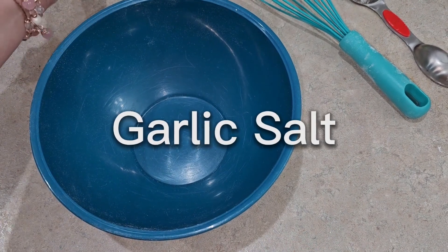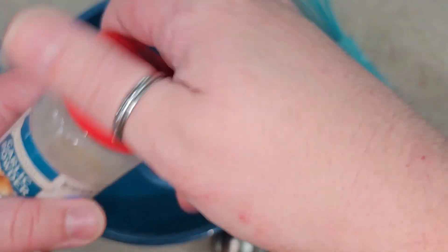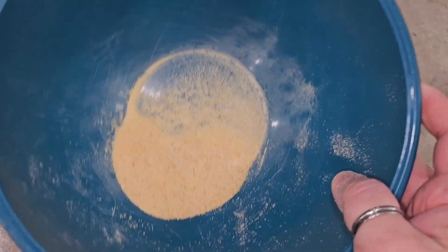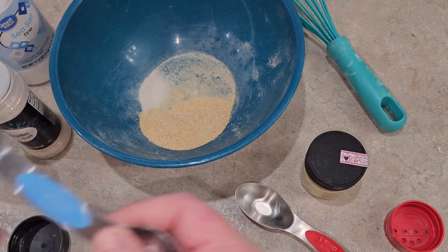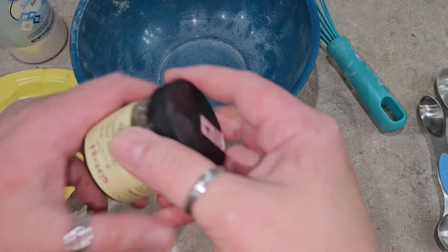This is going to be garlic salt and onion salt. Basically, you're just taking garlic powder and salt — or onion powder and salt — and mixing them together to the saltiness you like. I'll do a tablespoon of the powder and about three quarters of a tablespoon of salt. I'd personally rather have it more on the garlic side because you can always add more salt.